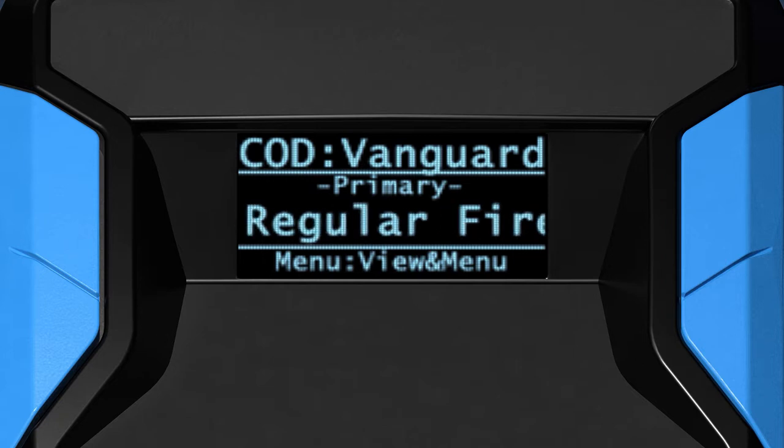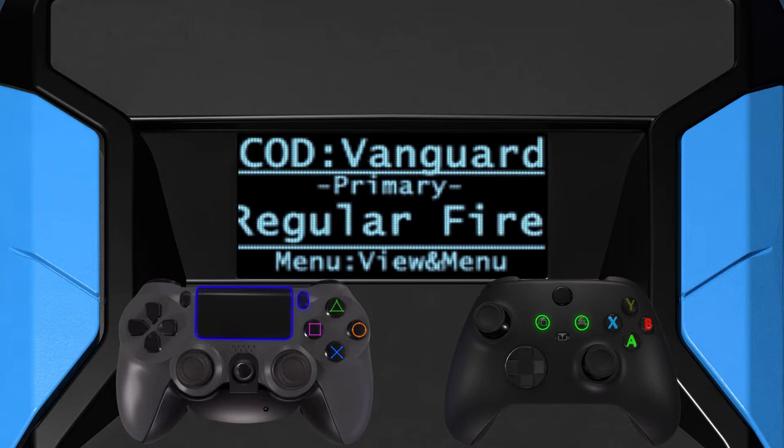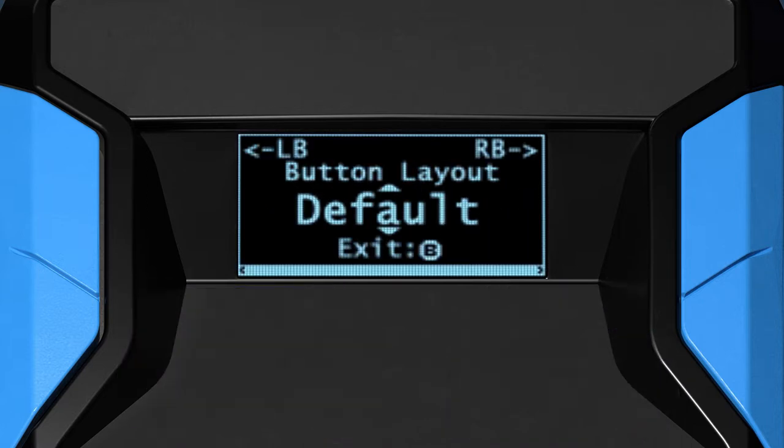To enter the Xen game pack config, hold touchpad and options together — or view and menu together, which are the closest equivalent on your controller — until you feel a rumble and the config menu appears.